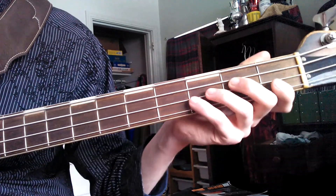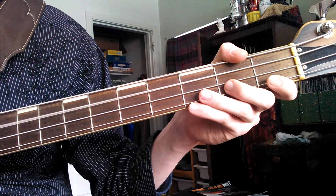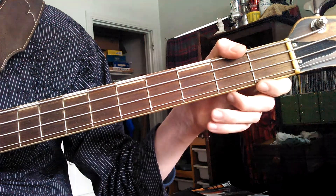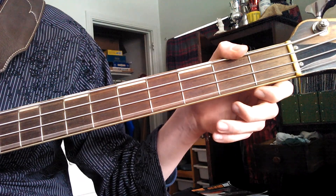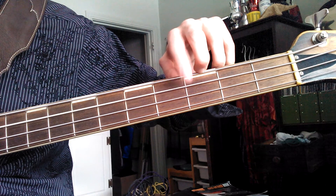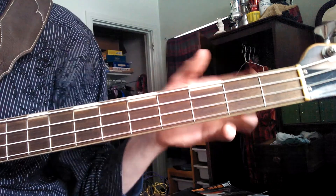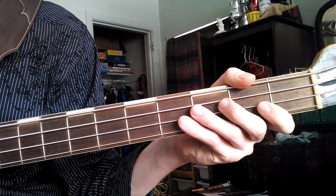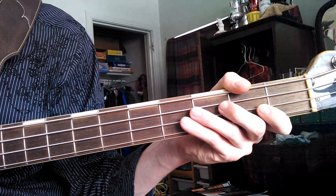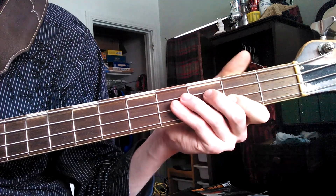As I mentioned before, the lowest string is E — this is E right here. Then A, D, and G. There are all four strings on the bass. In a future video, I may show you the six-string bass, which has two extra strings, but that's not what we're going to do in a beginner's tutorial right now.